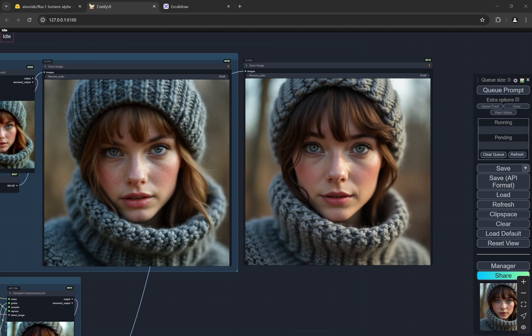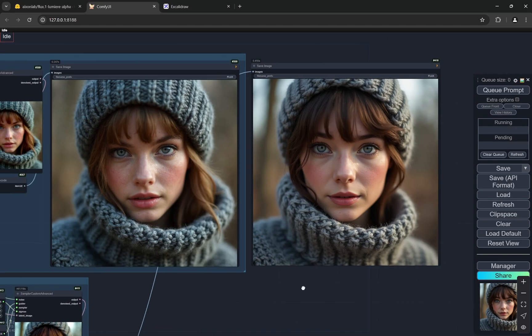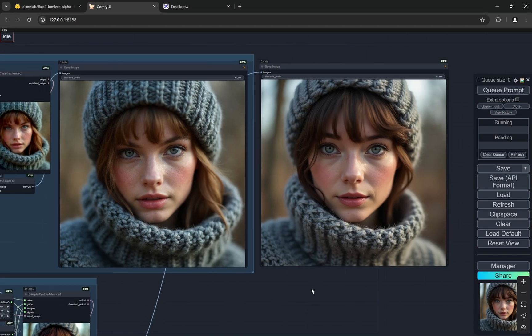The workflow and the Flux model I'm bringing today is pretty amazing. It creates very realistic images without changing the composition much from what you'd expect from a Flux model, and it also does not deform the hands. You may have faced this problem with many LoRAs where the hands start getting deformed when the strength is higher — this model does not have that problem.